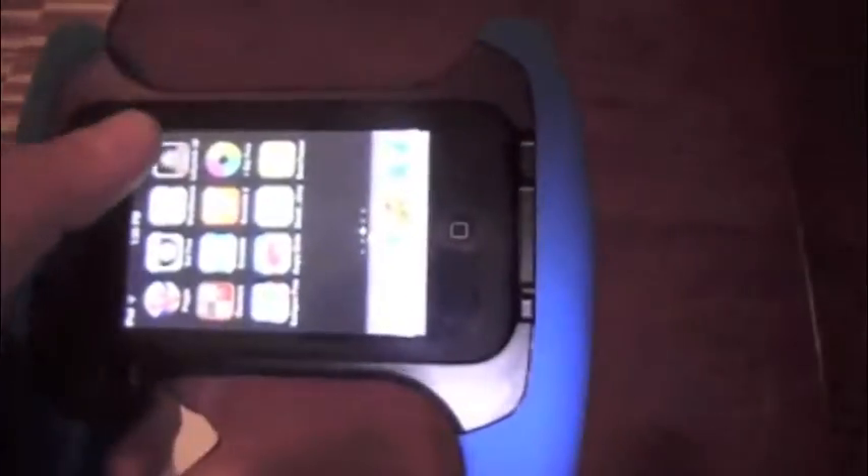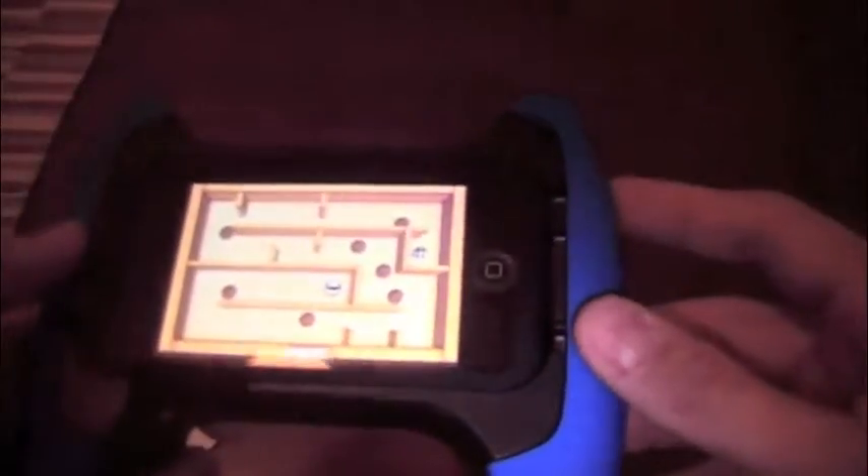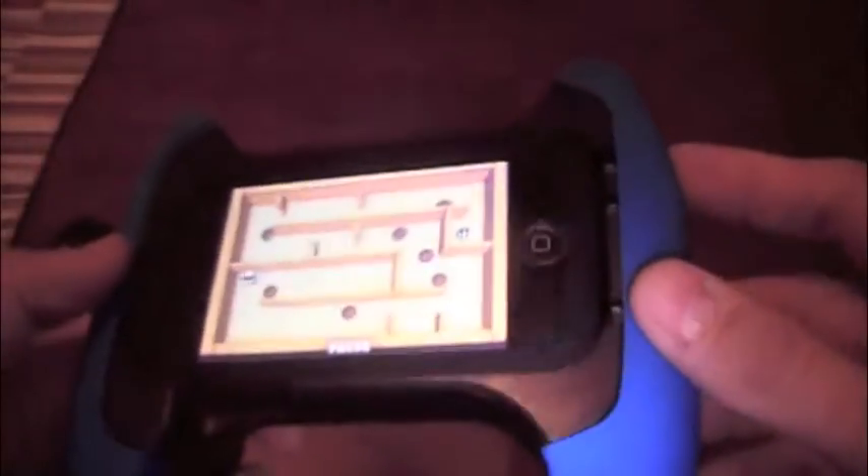We'll slide to unlock. I don't have a lot of accelerometer games or a lot of games to begin with, but the one that I have — that a lot of people have — is the Wooden Labyrinth, the maze game. I had this game as a kid as an actual physical game. This is an accelerometer-based game that will show off, for all intents and purposes, how the game grip works.